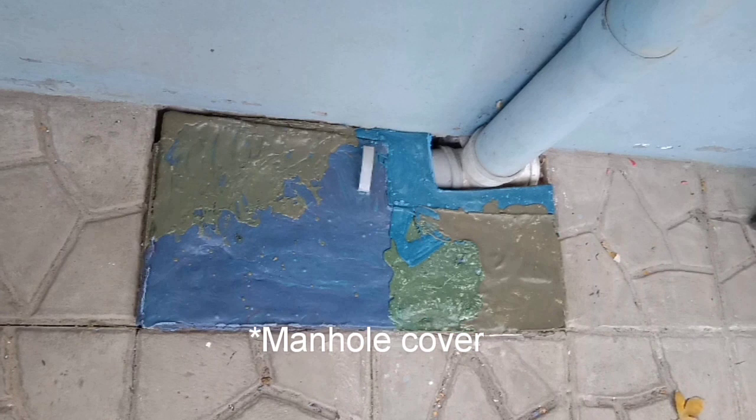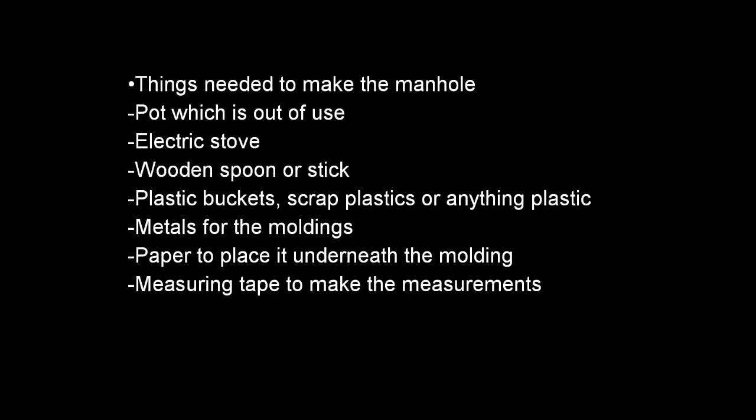Hey, what's up guys, welcome back to my channel. Today we're gonna make a manual using plastic pieces. My dad came up with the idea. Let's get to it.